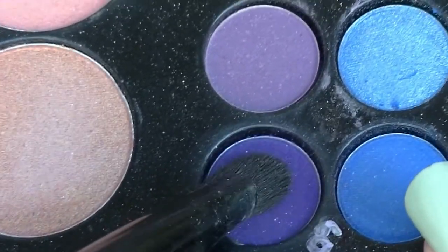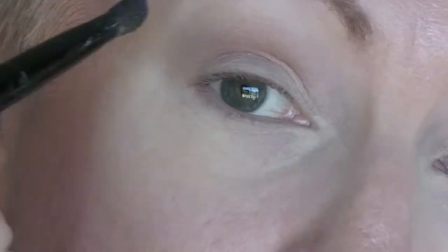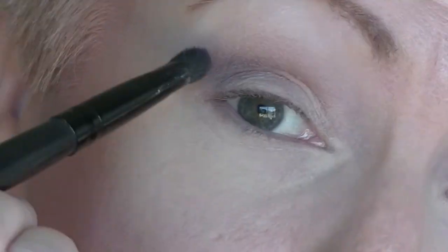Next I am going to take this very dark purple and I am going to put that into the crease to intensify it, blending it really well.